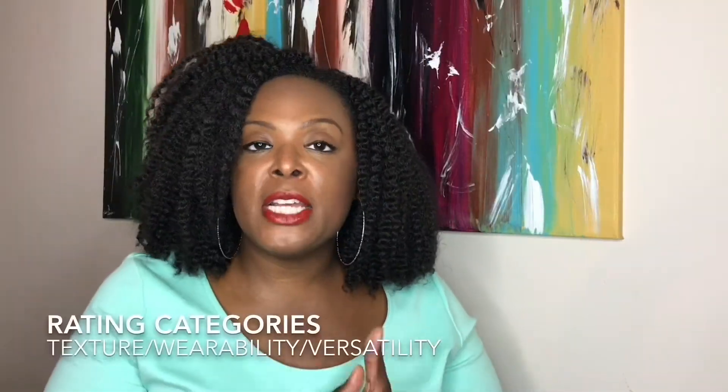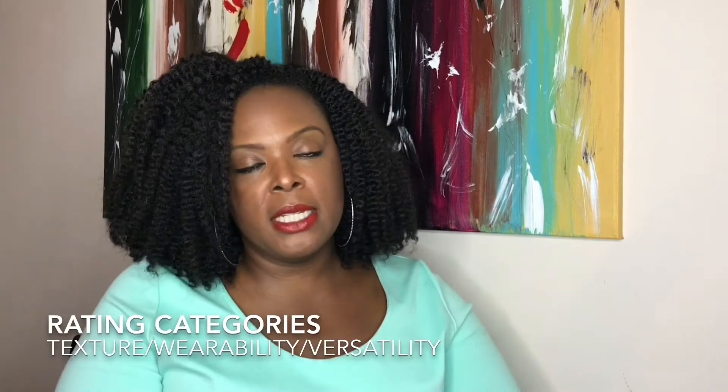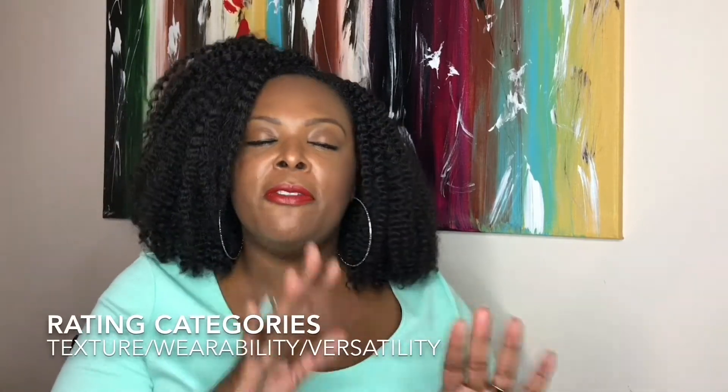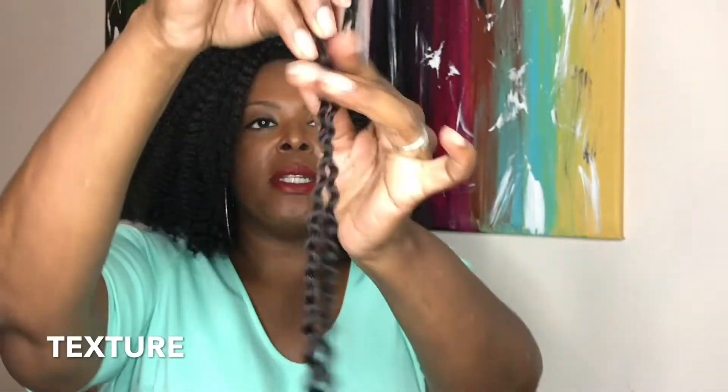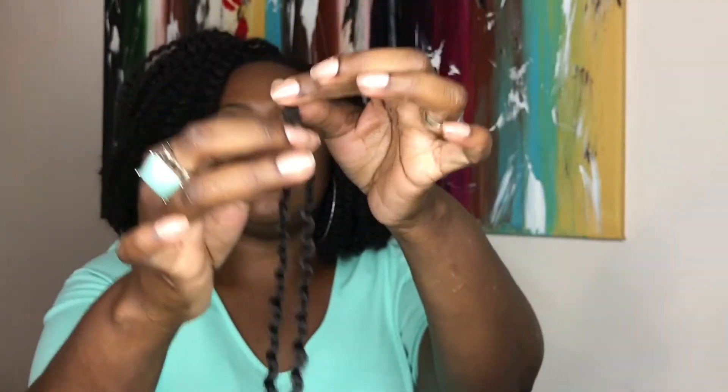So I did give the look another try. I rate on texture, wearability, and versatility using my five latch hook rating system. Here is the hair right out the pack — this is the Island Twist. It does come pre-looped with a rubber band slidey thing at the end. Slidey thing — that's the technical term.